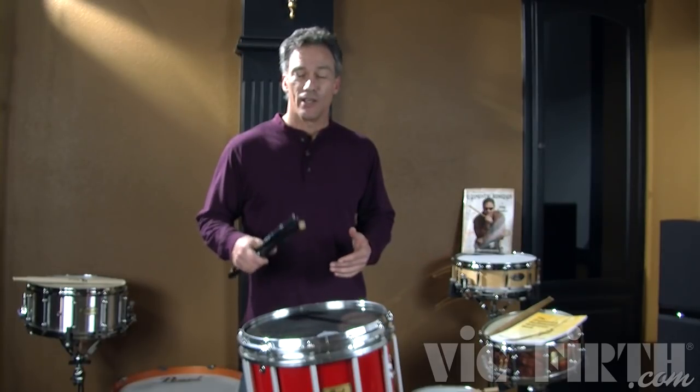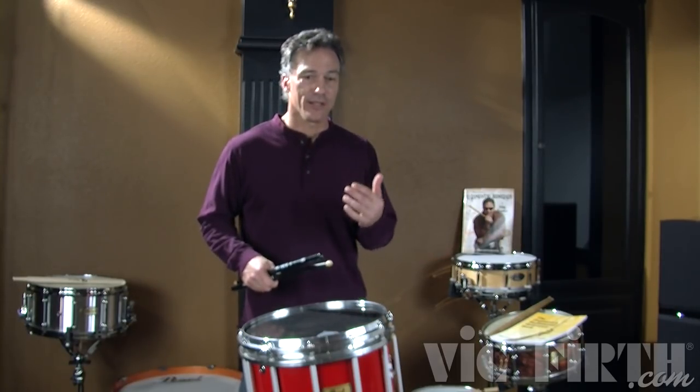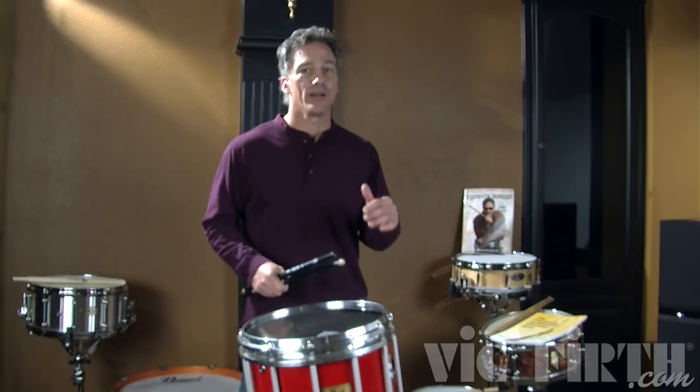Same thing with a paradiddle diddle. It's right, left, right, right, left, left, right, left, right, right, left, left.